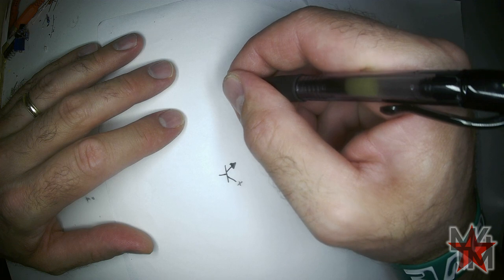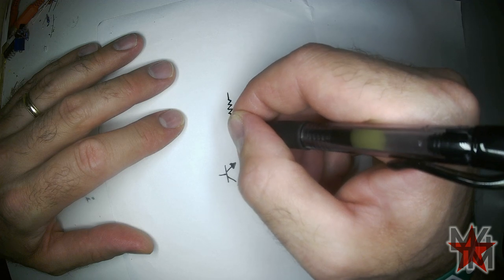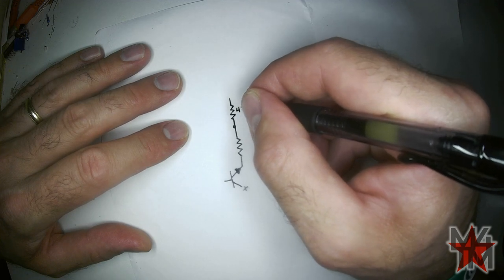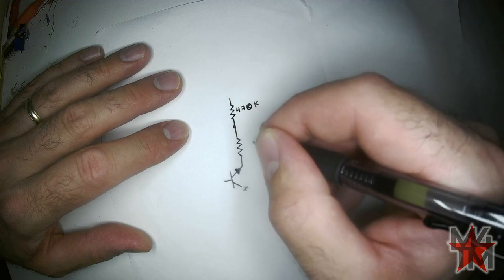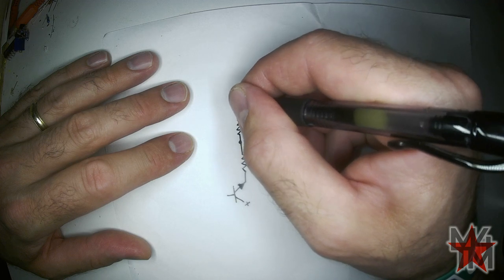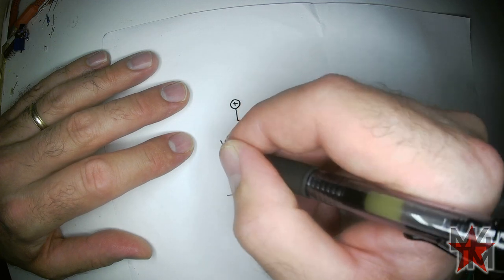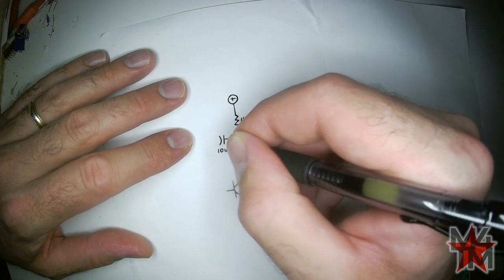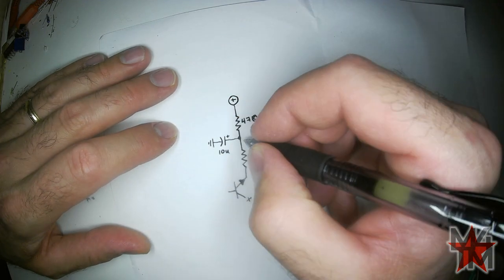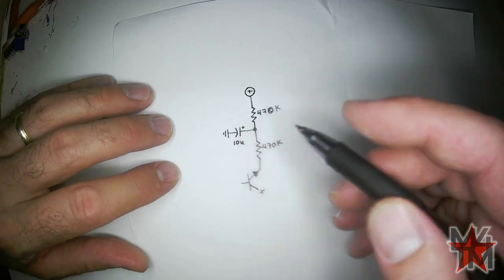In order to get the positive voltage in there, we're going to put a couple of big value resistors going in — these will be 470K each. And here is the positive voltage. We're going to include a 10 microfarad capacitor going to ground. According to the Music from Outer Space website, this increases the stability of the circuit.